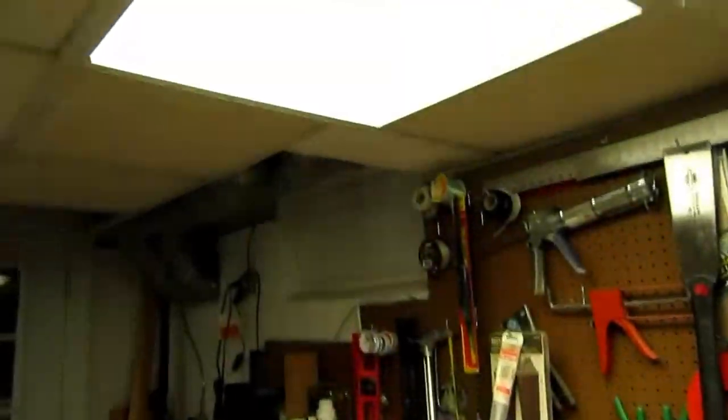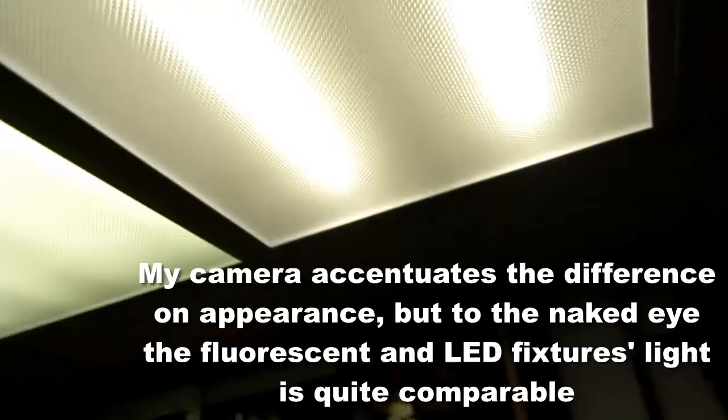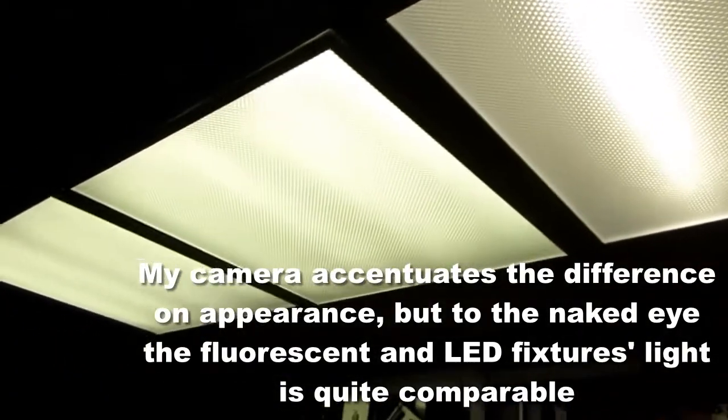I reballasted these with electronic ballasts and put in a cooler white bulb so that the color of lighting was less yellow. I mostly did that because the way the suspended ceiling is set up here, it was such a pain to get these up there originally — I had to take a big part of the frame apart. I didn't want to do that again, so I just refurbished the fixtures instead of replacing them.